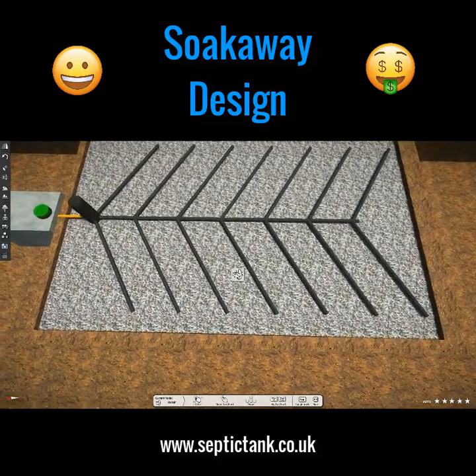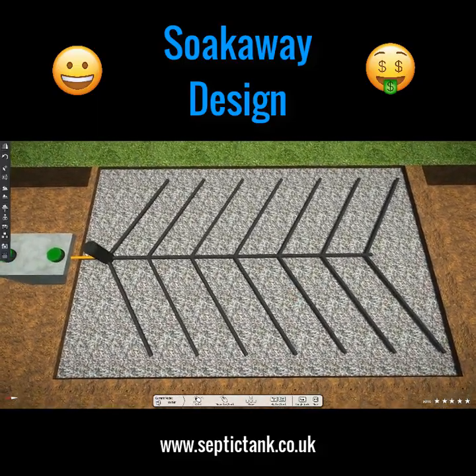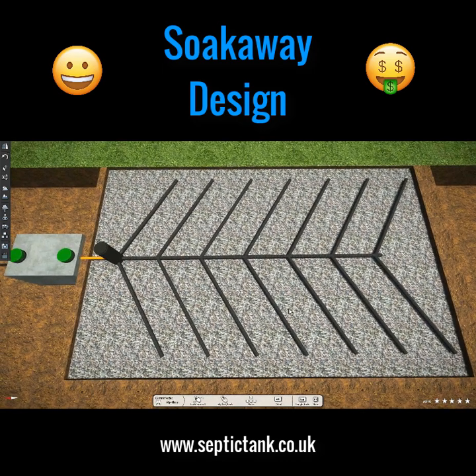Moving on to another form of soak away — probably one of the most popular soak away designs in the world, never mind in the United Kingdom. It's called the herringbone soak away system, named because it's shaped like a fishbone, with a V-shape structure where branches go down the spine. There are lots of advantages and disadvantages with this kind of soak away.